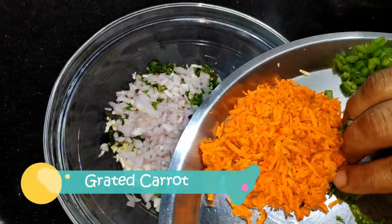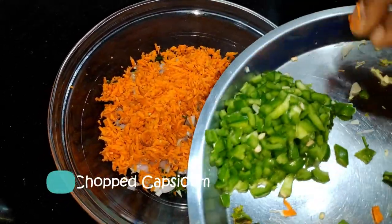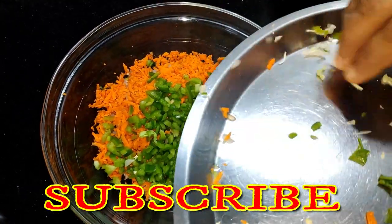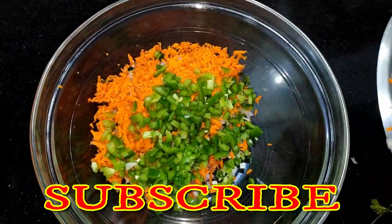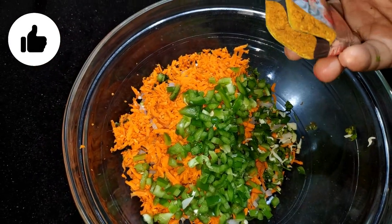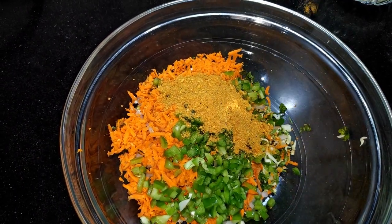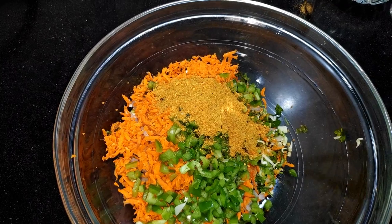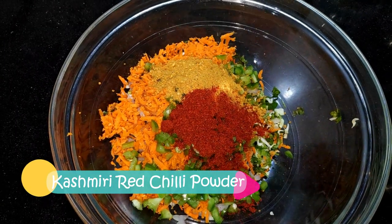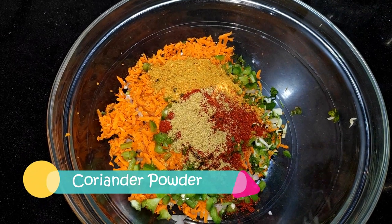We have made a grater with a grater and cut a small size, so this is very healthy. We have 2 packets of Maggi, and we have added the Maggi maker. This is a little bit of color, but we will add some color to this. Add a little bit of water and a little bit of powder.